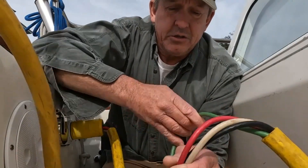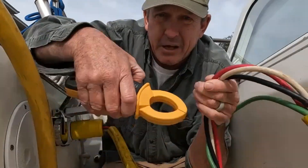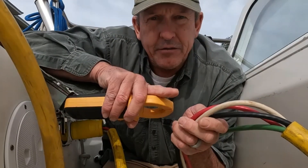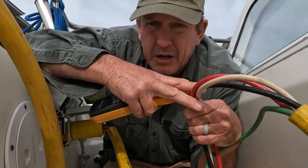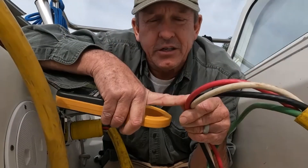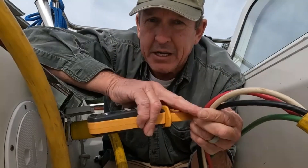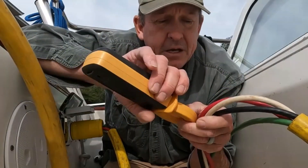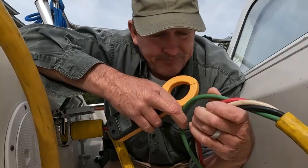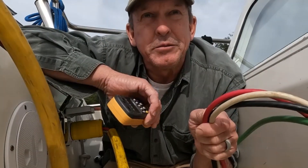When we clamp the whole cord — all four conductors together — that can give us some skewed results. What I really want to do is measure this cord for fault current the same way the ground fault breaker does it. I'm going to clamp only the three current-carrying conductors: red, black, and white — that's line one, line two, and neutral. If everything is working correctly, electricity enters the boat on those three and exits on those three, so the sum should be zero on my meter. The ground — the safety ground — is not supposed to be carrying any current.